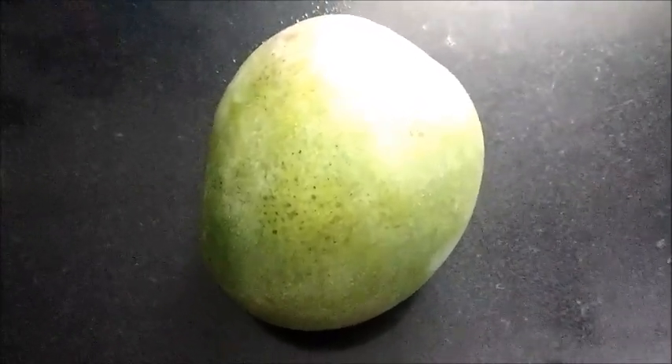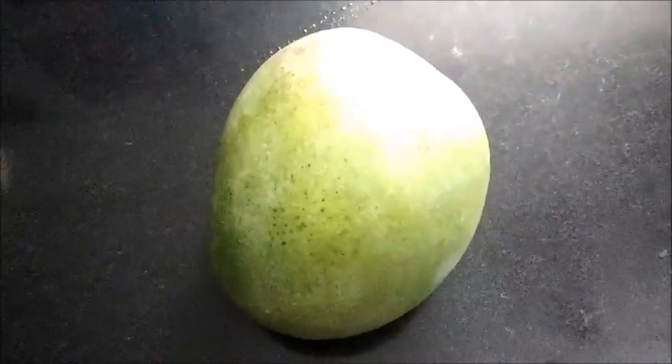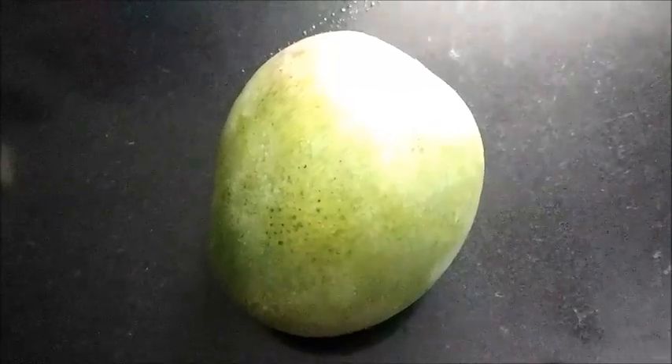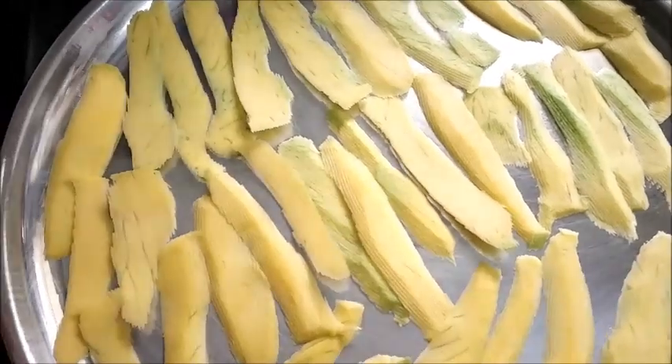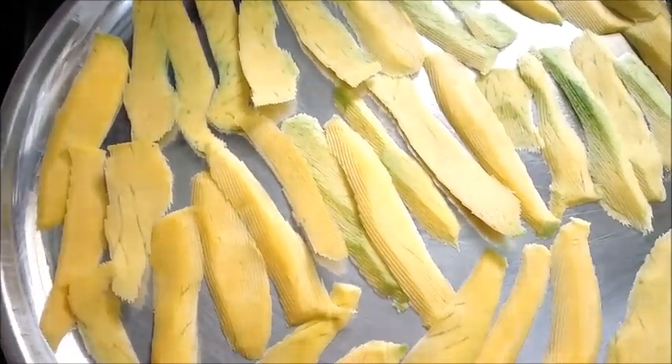I have taken one mango here. We will peel this off and slice the mango very thinly and sun-dry it, and we will make powder out of it. After removing the skin, you peel it very thinly like this and put it on a plate, arrange it very nicely and sun-dry this.